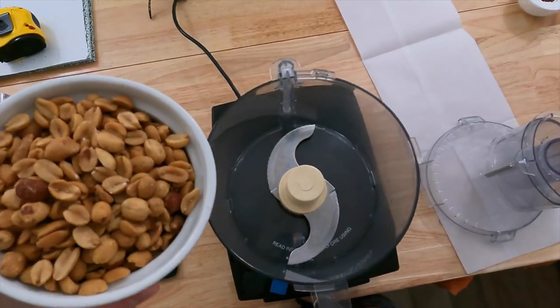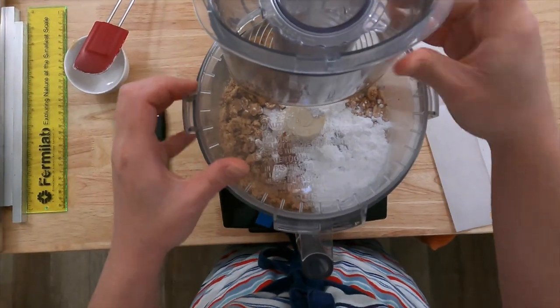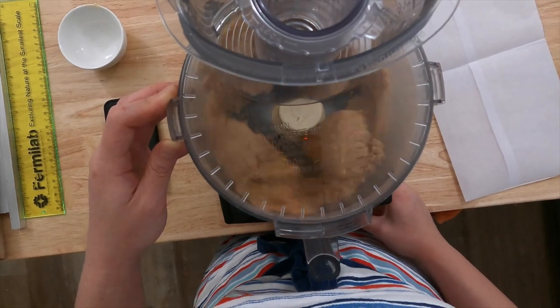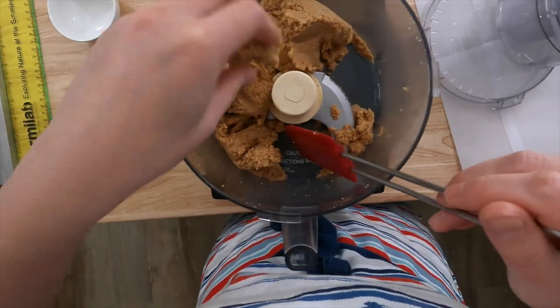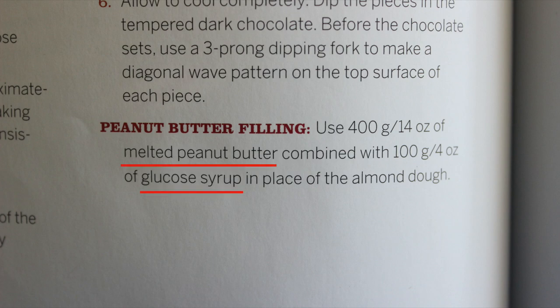We're first going to prepare the block of filling. To make the filling, place the peanuts, confectioner's sugar, and honey in a food processor. Grind until the mixture forms into a stiff, malleable dough. Do not overgrind the mixture because the filling must have a stiff, dough-like consistency, particularly when it's hot, or it won't laminate properly with the caramel. Greweling states in the recipe that you can make the filling using a mixture of peanut butter and glucose syrup.